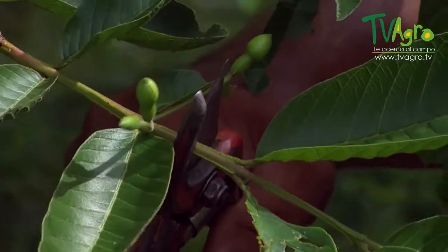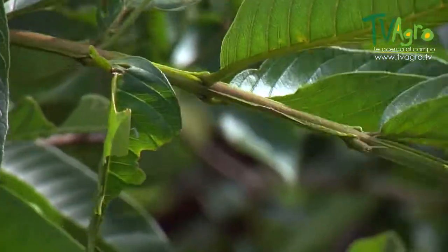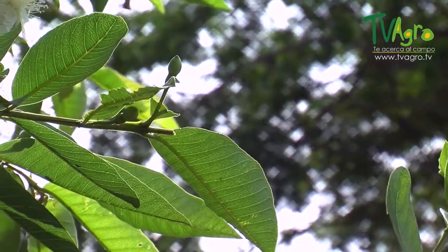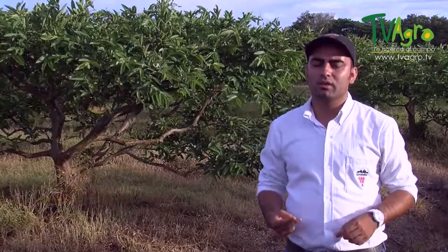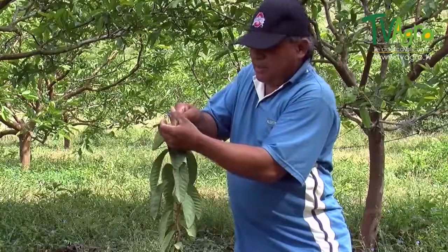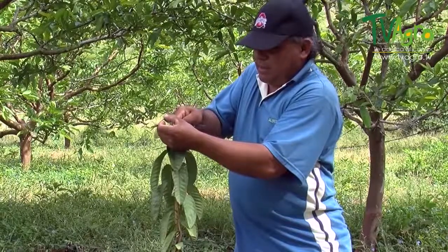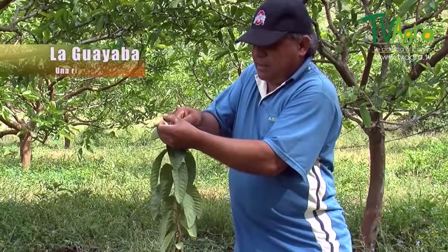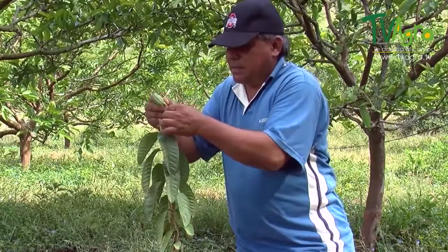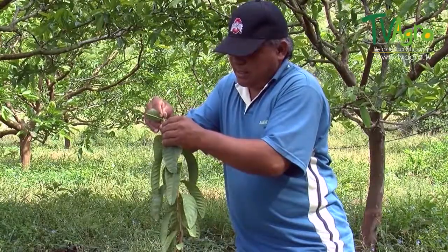It's necessary for the plants being extracted to have at least three or four internodes in good condition. The graft made on the guava is a spatula-type graft, so the treetop is shaped this way, making a bezel-type incision so that the pattern may be introduced and secured. This is one of the most commonly used and easiest grafts, and one which has shown good results with the plants we have spread.